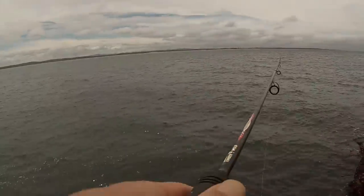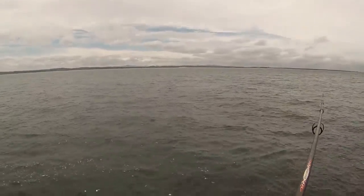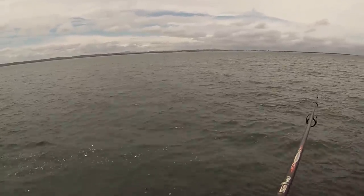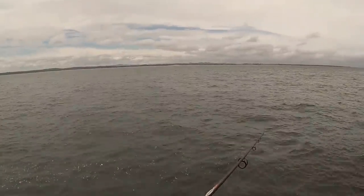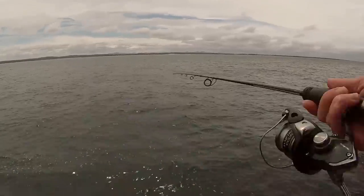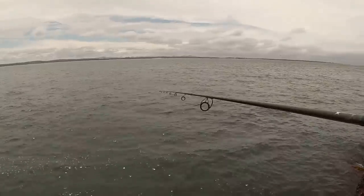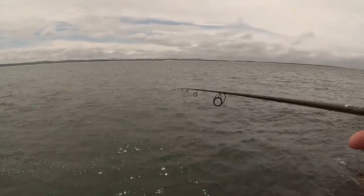This year September and October the bream have just been so thick in here. Even the luderick — there's just bigger schools of luderick and then underneath them just big schools of bream. Just so many fish along this wall, luderick and bream everywhere. The bream have just been so thick — and this is the middle of the day where we're fishing now, not early in the morning, not late in the afternoon, 12 o'clock, 1 o'clock in the middle of the day.